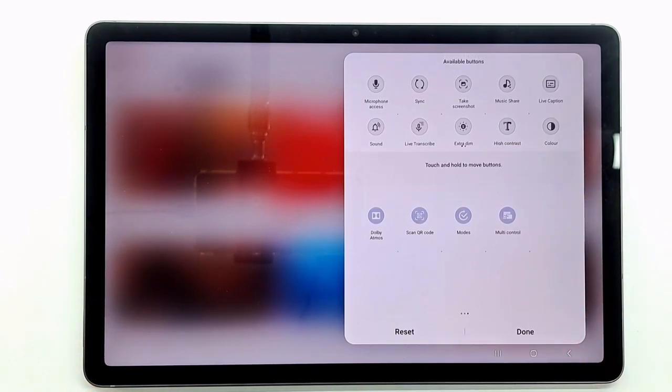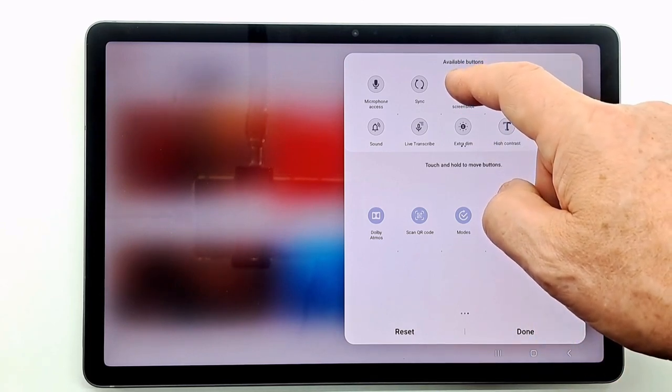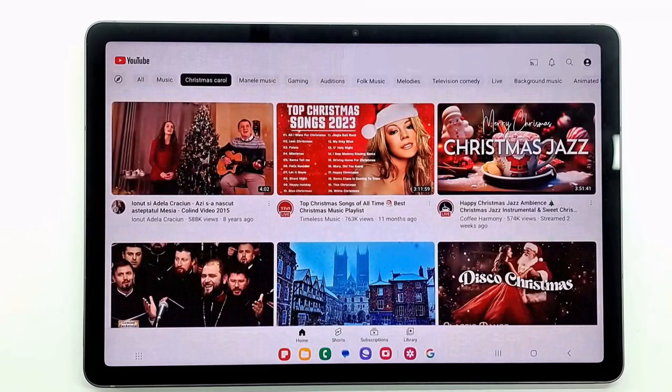Click on plus. Hold your finger on the take screenshot icon and drag it to the bottom and click done. By pressing the take screenshot icon you will capture the screen.